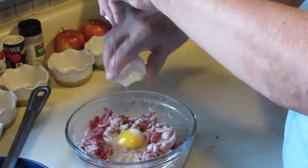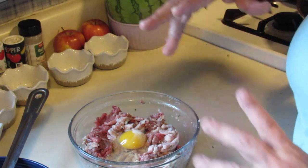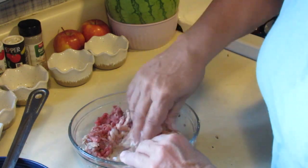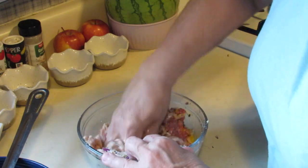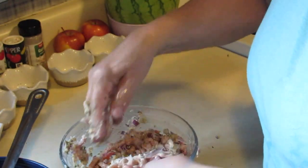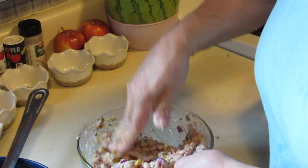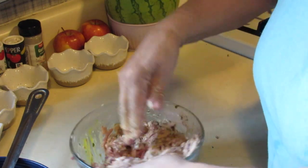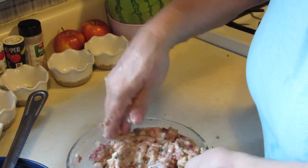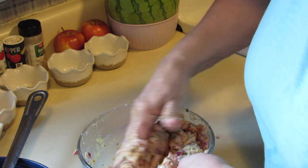Now I'm going to add one egg. Honestly, the only way to really get this mixed up well is with clean hands — just dive right in there and get it done. Mix it all in there together, get it all nice and incorporated. Mix it really well. I like to come from the bottom and bring up and fold.